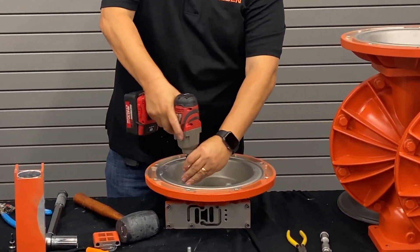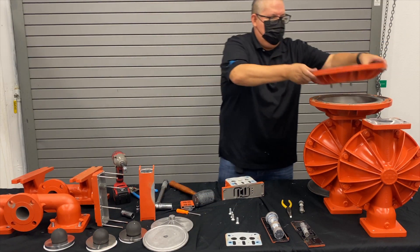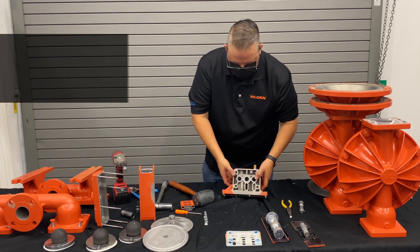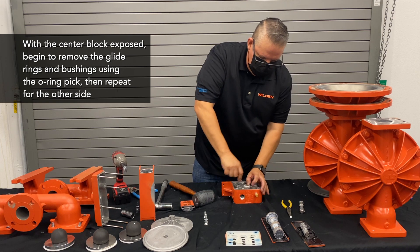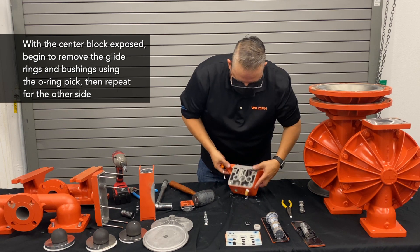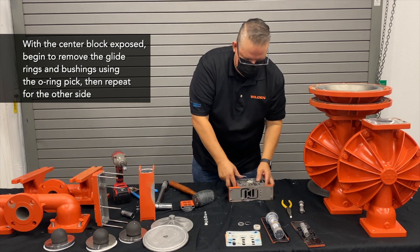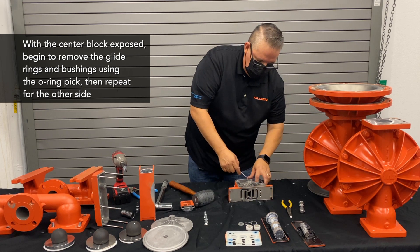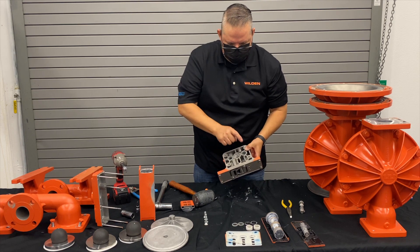Then we take off the air chamber bolts. Once those four bolts are out, that gives us access to the other bolts. We remove the gasket and the four remaining bolts, leaving just the center block by itself. We want to change out the glide rings and bushings. Using our o-ring pick, we remove those bushings, remove the glide ring, and also remove the o-ring inside the control spool. We flip it over and do the same on the other side. The control spool seal comes out of one groove, the glide ring from another groove, the bushing drops in here, and the pilot spool goes in there.